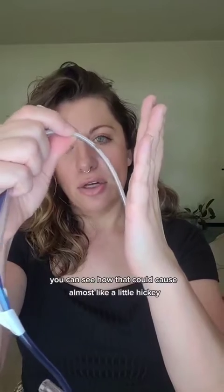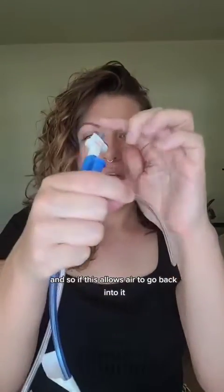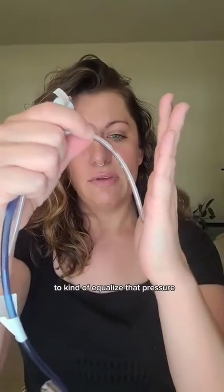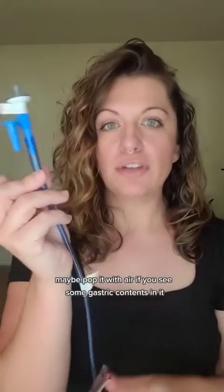you can see how that could cause almost like a little hickey — a little injury to that tissue. So this allows air to go back in to equalize that pressure and allow it to come off of that stomach lining to prevent injury. You would never use this port for anything except to hook a small syringe up and pop it with air if you see some gastric contents in it.